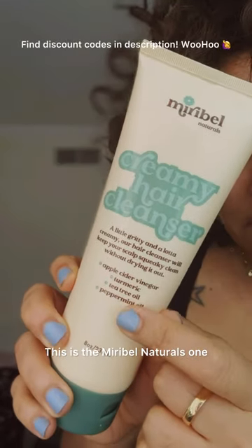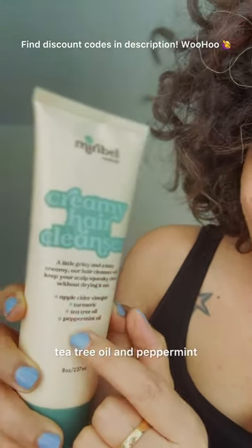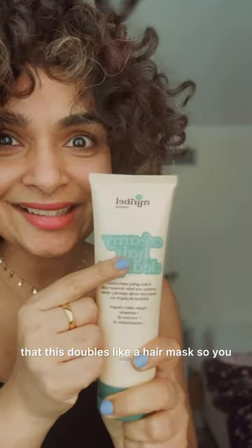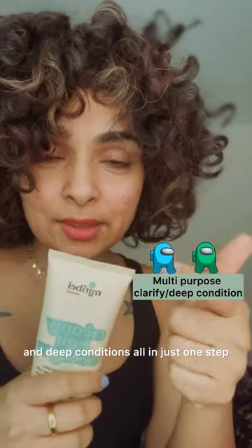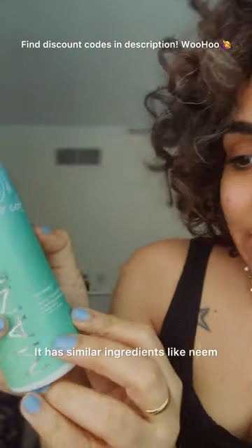Number one is the Mirabel Naturals co-wash. It has such great ingredients like apple cider vinegar, turmeric, tea tree oil, and peppermint — so it gives you a cooling sensation on your scalp and cleans your hair. Another thing is that it doubles as a hair mask — you put it in your hair and leave it on for about 10 minutes, so it cleanses and deep conditions all in one step.